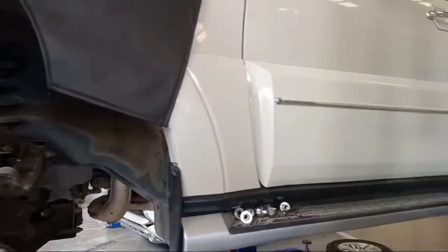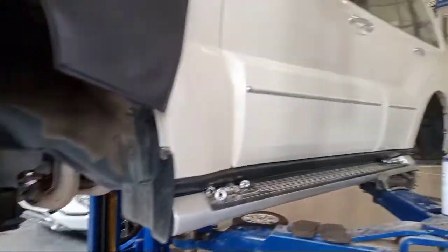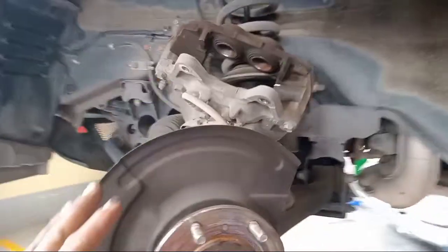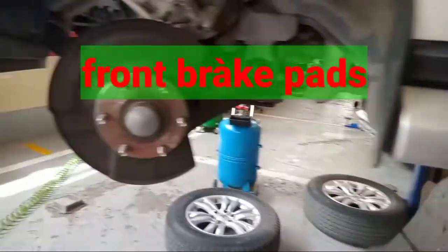Welcome back to the channel. This is the Mitsubishi Pajero. The customer's complaint is about the brakes squeaking. You can see this one is not good.